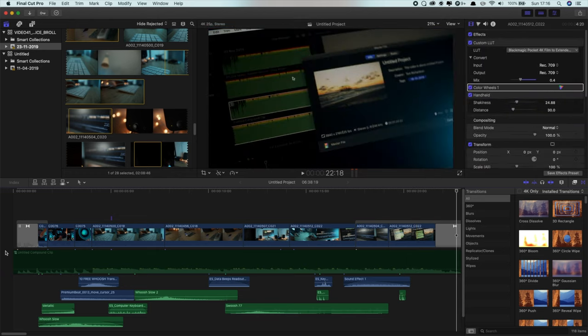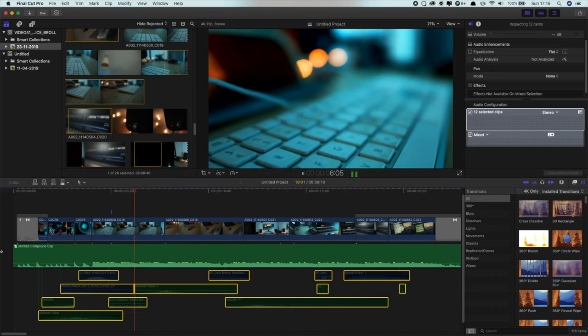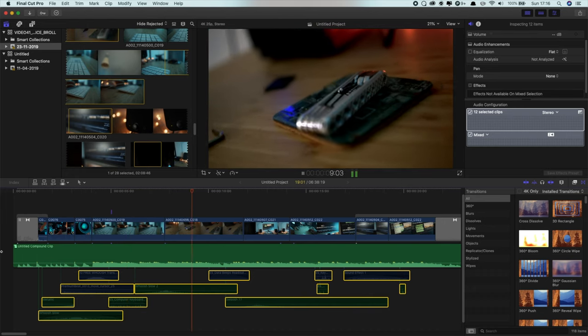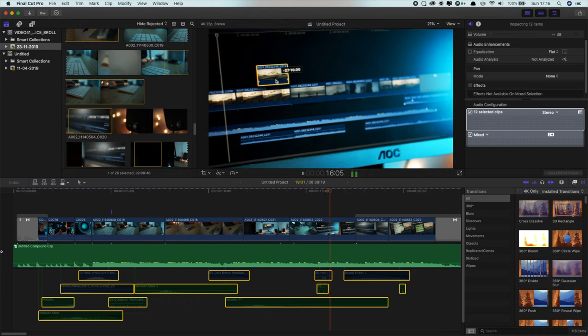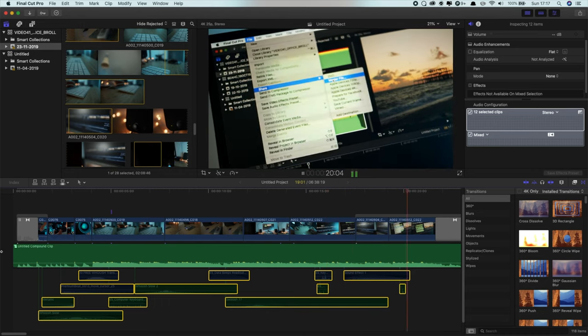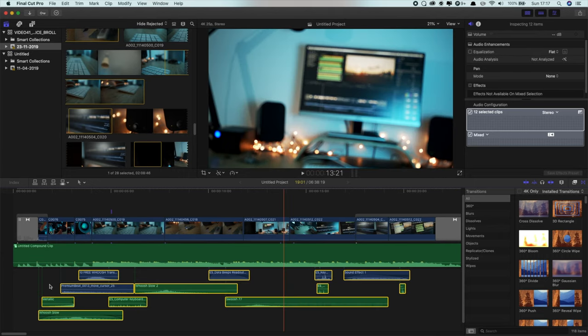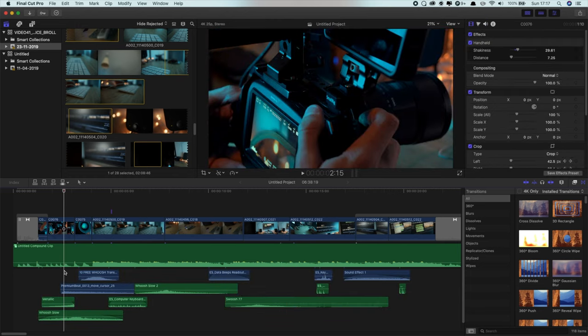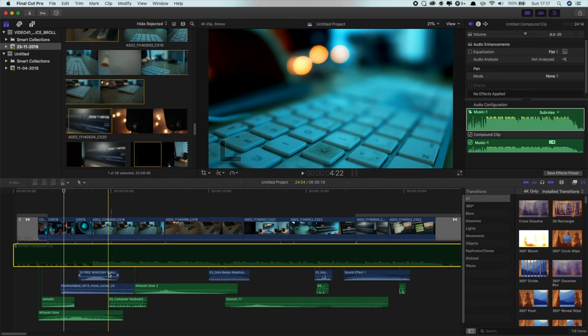So that was without music, and now I'll turn off all the sound effects so you can see that as well. As you can see, that is a huge difference. Personally I think the sound design is pretty much the thing that adds most to the project. I've got quite a lot of transition effects, and as you can see I'm also using a computer keyboard sound effect when the keyboard comes into frame.